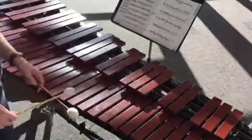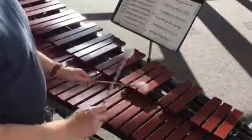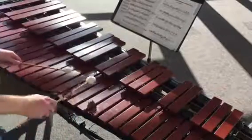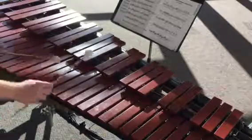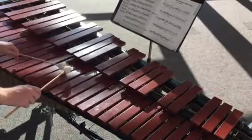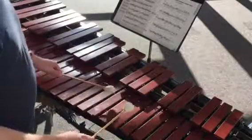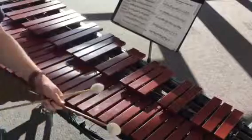One more time — 1, 2, ready: D, D, C wiggle, G, D sharp, E, C wiggle, A, E, D, arpeggio, trill, and trill, and 1, D, B, G, D sharp. Good luck, good job.